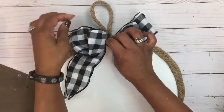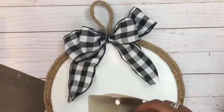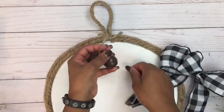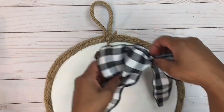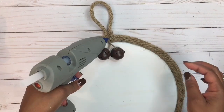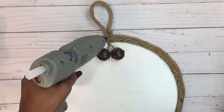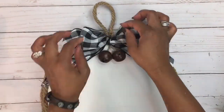I'm just going to add that bow to the wreath to see how it looks. I'm also going to add some rustic bells that I got from Hobby Lobby in the Christmas section — they were $3.99, comes six in a pack, and I got that at 50% off. I'm going to glue those right below the loop and add the bow above that to see how it looks.